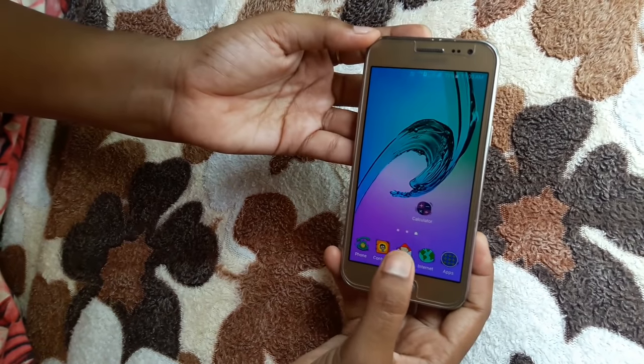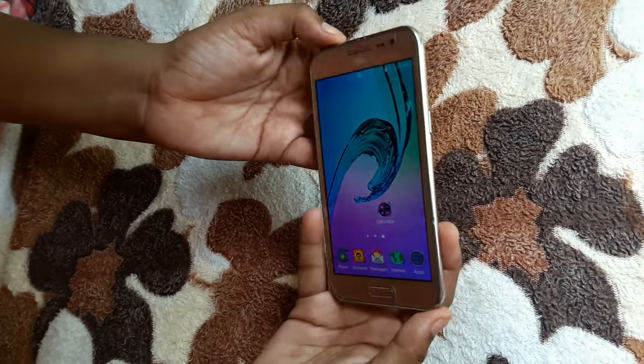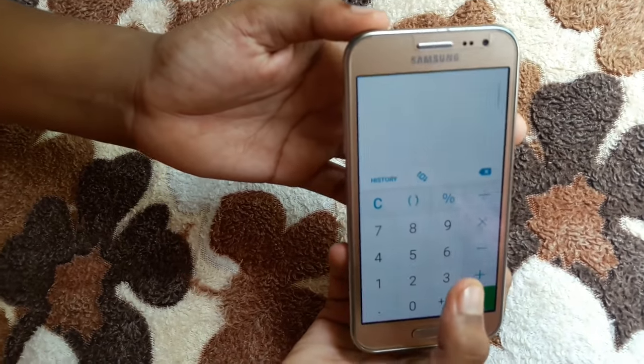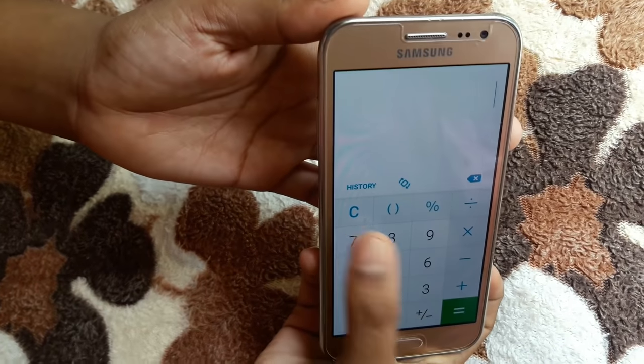Using only two buttons, we have to take the screenshot. First, I open one app — the calculator — and I put some value in it.